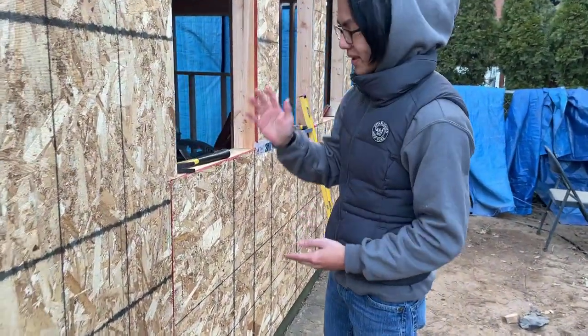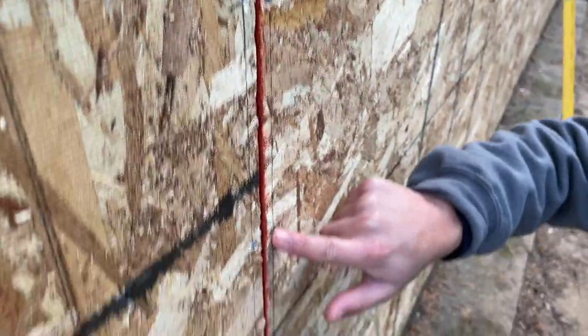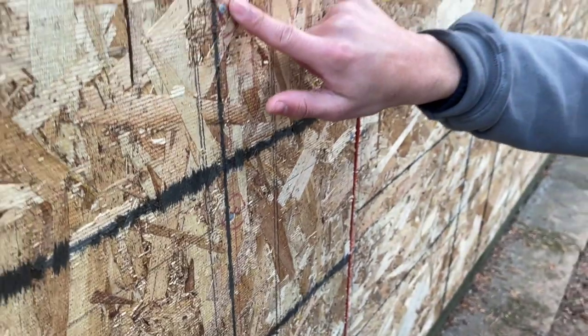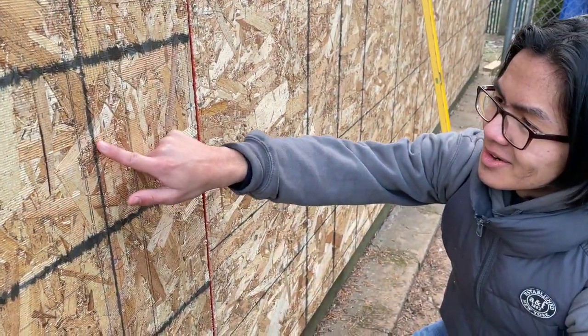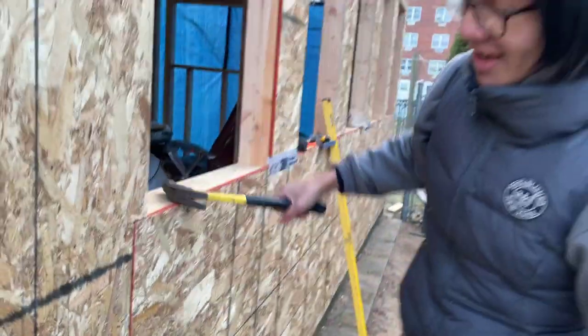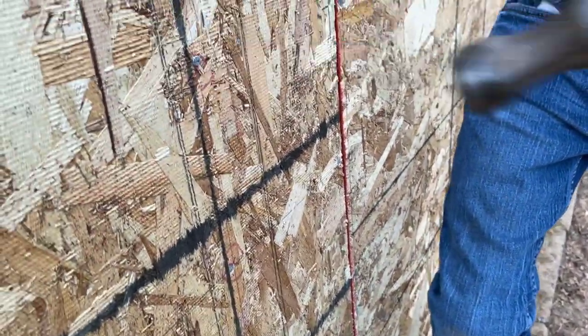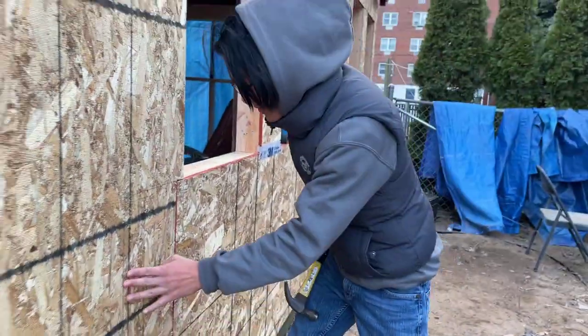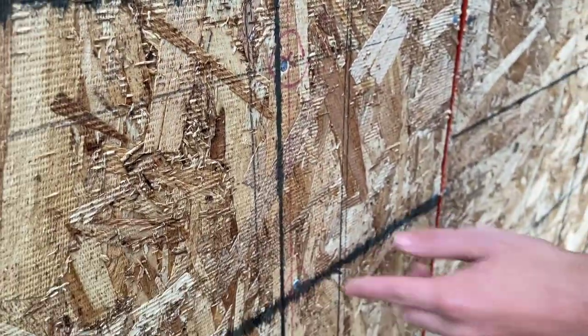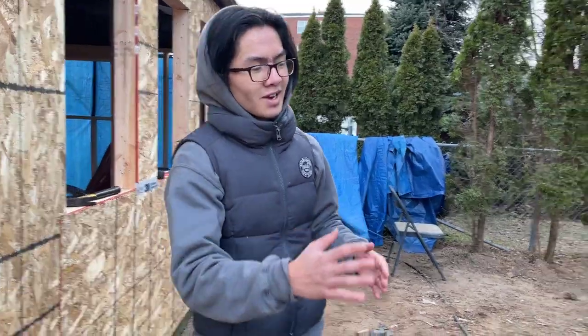Looking at the actual nails, you can see they got in pretty well — this is how they're supposed to look. My first one didn't go in all the way — I think that's because I didn't hold it down fully, so it didn't go as deep. The second one is pretty good — it goes all the way in, it's flush. And this one's close but not entirely flush, so you'd need to hammer it in further. The ones my dad did look pretty good. We had these marked out so I could try hitting the X's — at the top I wasn't very precise, but I got a bit better.